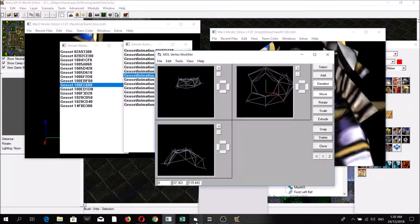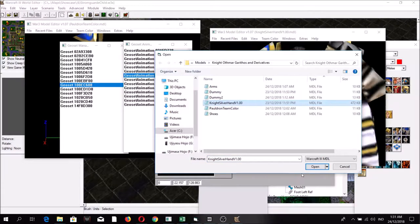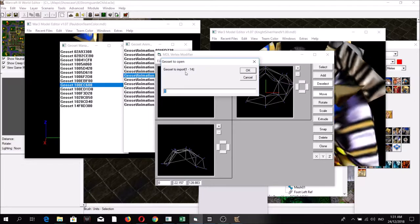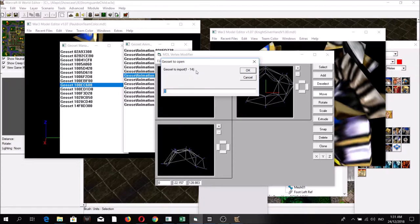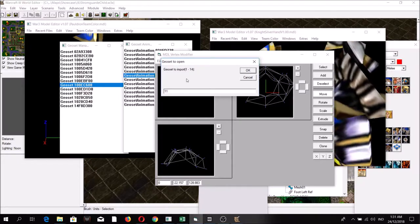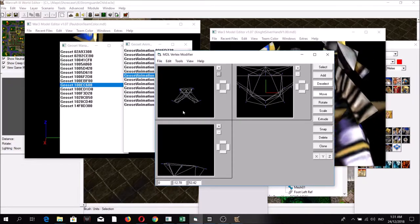I'm going to open the Knight Silver Hand model. If you remember at the beginning of this video there were only 10 geosets, but now there are 14. Basically these additional 4 geosets represent the parts which we added.